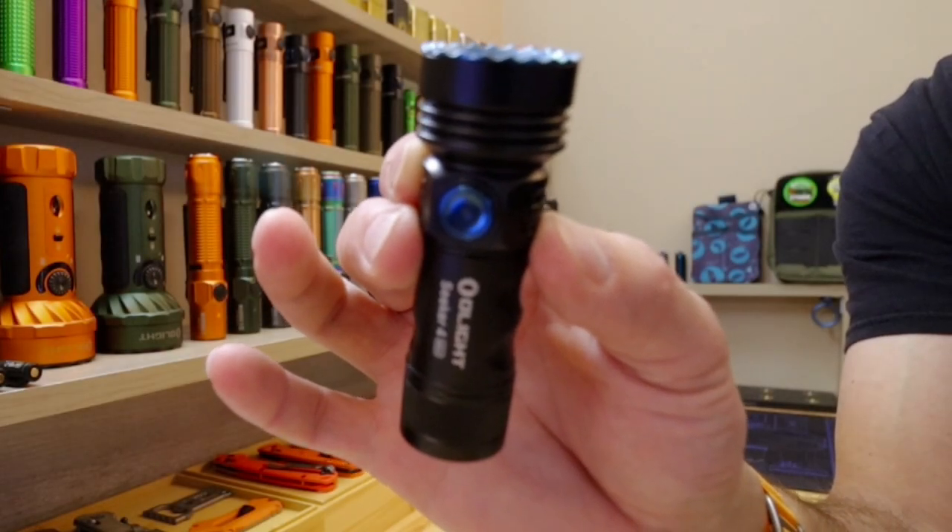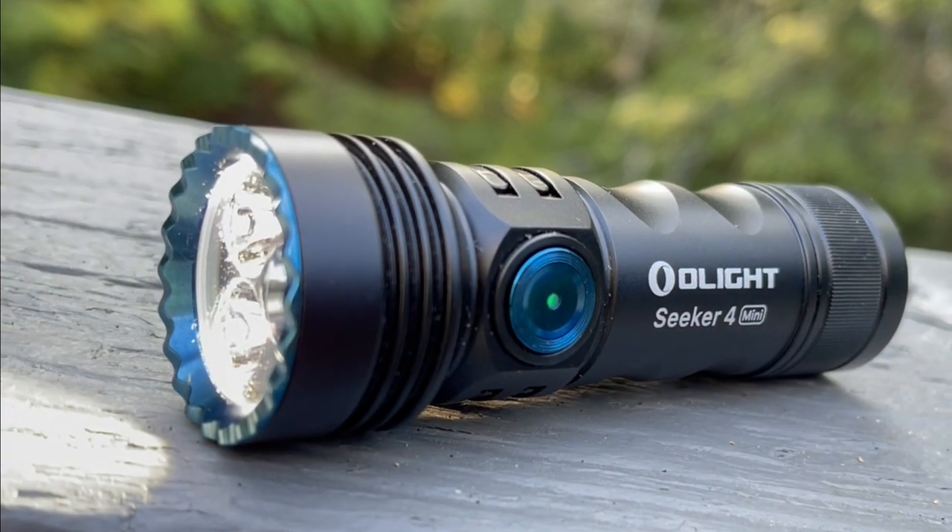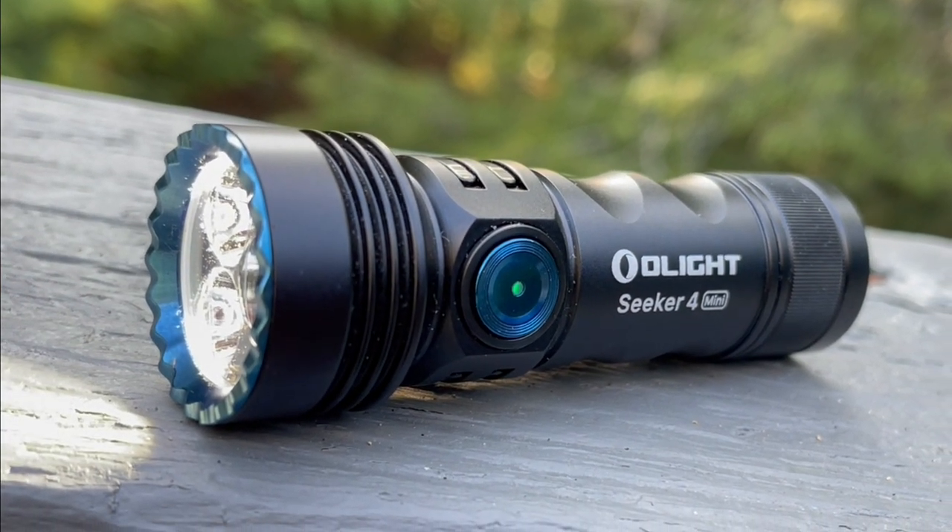I have the new Seeker 4 Mini from Olight to show you guys, just released June 2023.